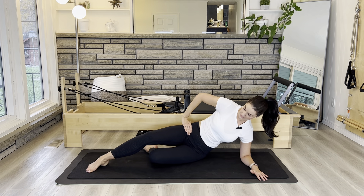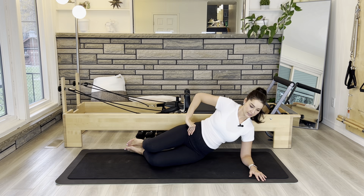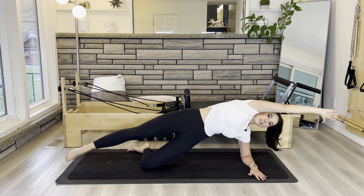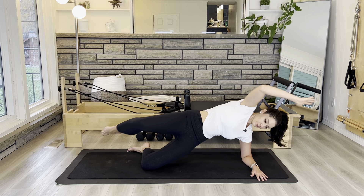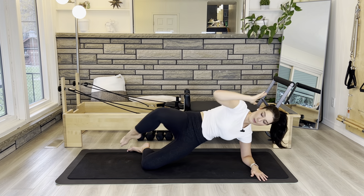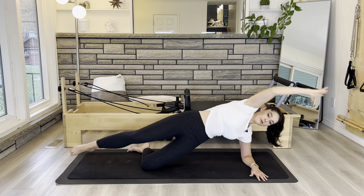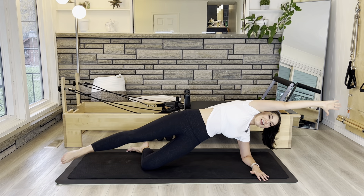Giving yourself a little rest for a second to reset for those star reaches. We're going to lift up in three, two, and one — coming up. Arm and leg reach nice and long, and then crunching in and reaching. Try to stay lifted through the side. Our neck is long so we're not dropping our head. We've got four, three, two, and one.